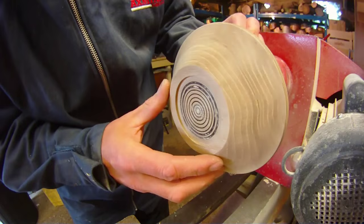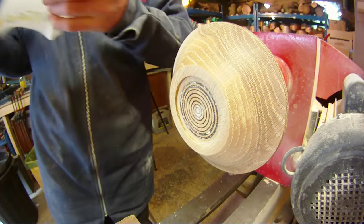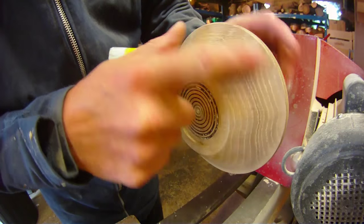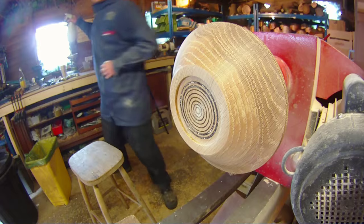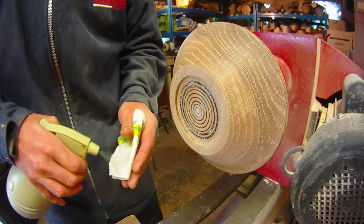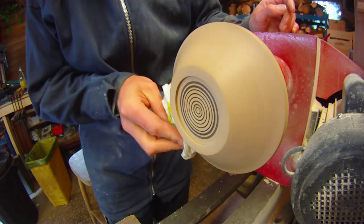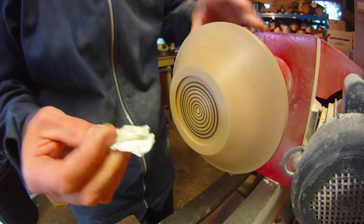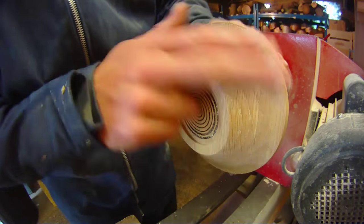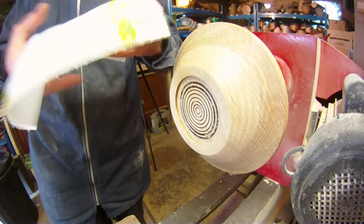That's the end of the 400 grit and I'm pretty happy with how that's come out. Before we apply the sanding sealer, what I like to do is clean out the pores of the piece — not just with a paper towel, but with a quick squirt of denatured alcohol, or methylated spirits as it's known here in the UK. I've got a little squirty bottle with some of that in. That just helps clean out the dust. Let that dry for a few seconds.